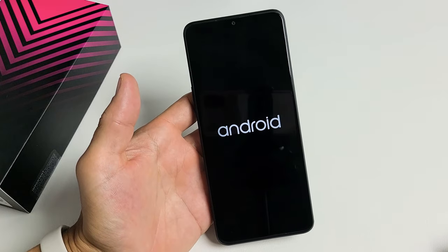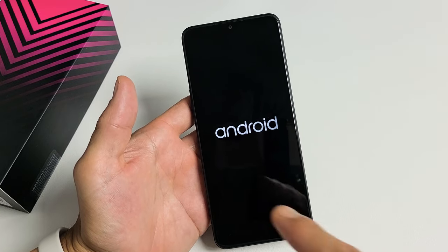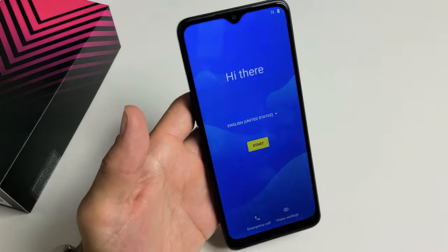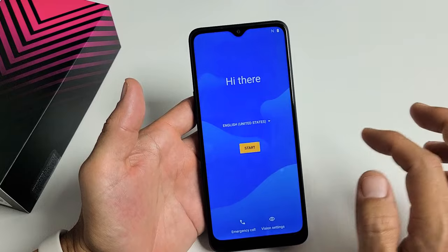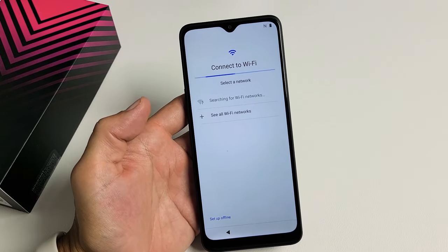Once this is complete, you'll be in the initial setup process where you have to choose your language. There you go — you just factory reset your phone. Now you can go ahead and start everything back over and put a new password in. Pretty simple. Any questions or issues, just comment below. Good luck, guys — bye!